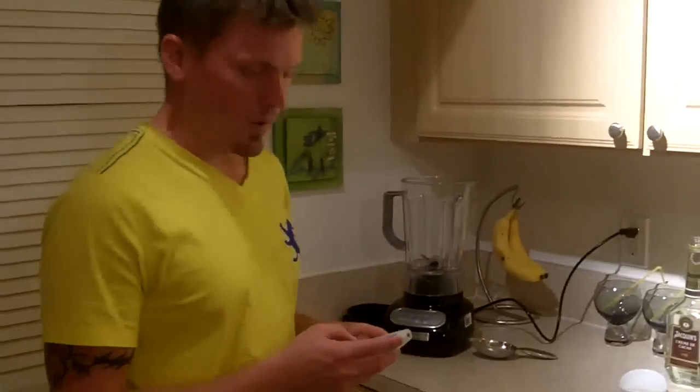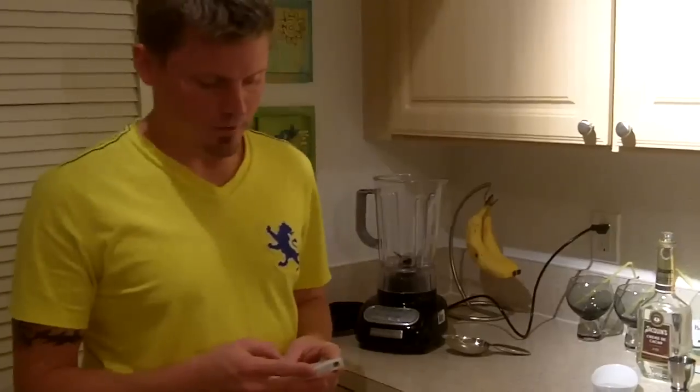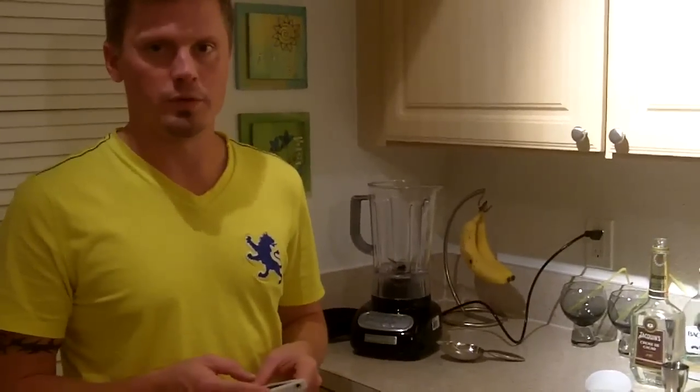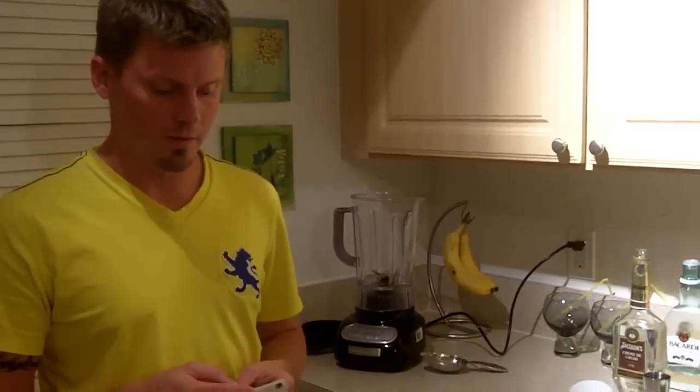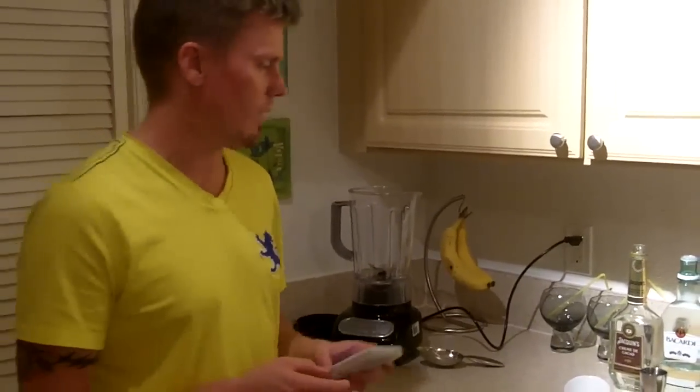Then you need rum cream, which we couldn't find anywhere. Crusion apparently makes the rum cream, but nobody's ever heard of it. We went to like four, five, six liquor stores today and they're all like, 'Rum cream? What is that? Never heard of it.' So we're just going to make our own.